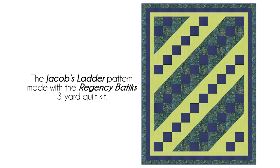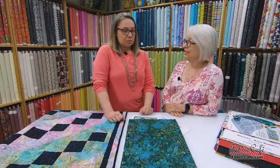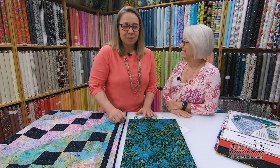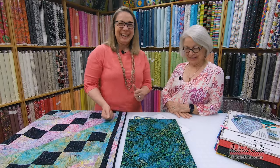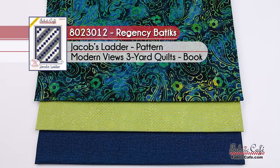To help you visualize how great these colors go together, we have a beautiful image on the screen. It's regal and yummy — I just love it. It would go great in my house. We're lovers of color, you know that! The kit information on this one is 8023012. It is called Regency Batiks. It is the Jacob's Ladder pattern in the Modern Views book, and that is one of the easiest patterns in that book.